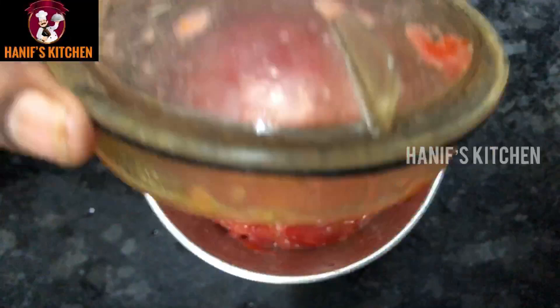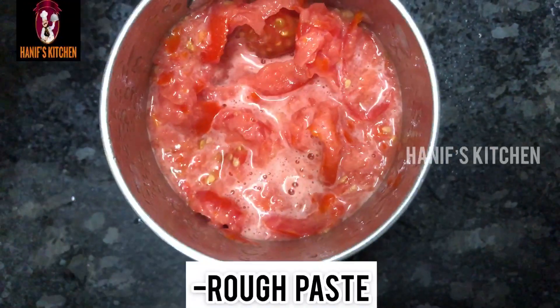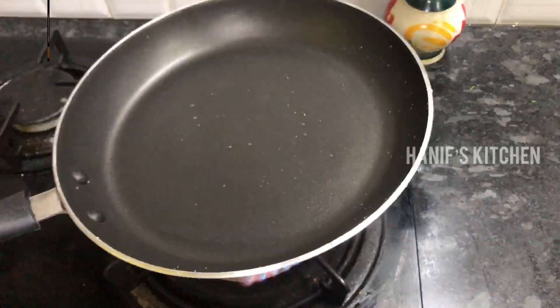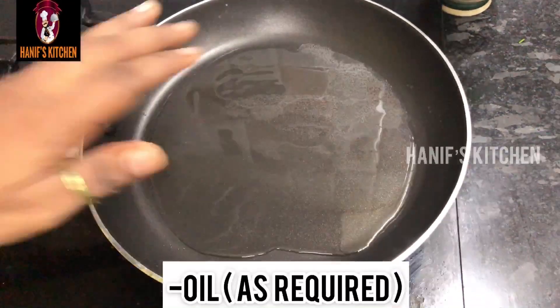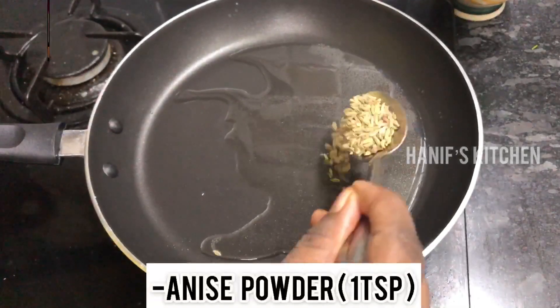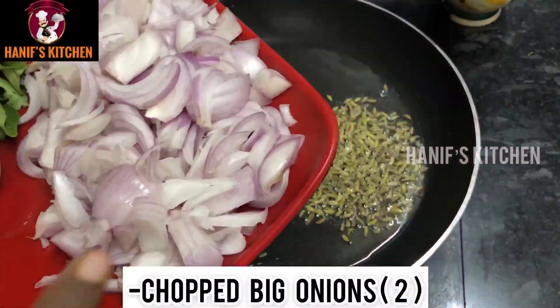Now we have to put them in the pan. We can add the dough. Now it's ready to heat. Add 1 spoon of dough.